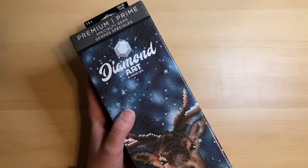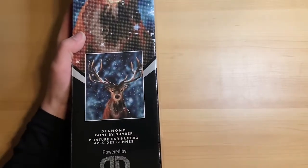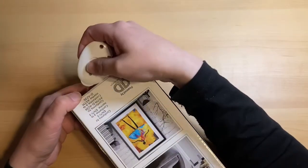If you guys hear me sniffling, that's just my nose still being mad at me. So we're going to start with the Diamond Dots Premium. We will need the handy dandy box cutter.